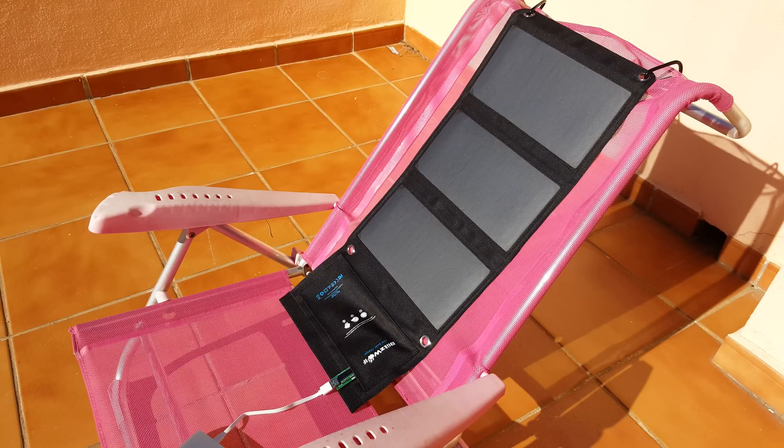Hi, Chris here back with the second test with the BlitzWolf 20-watt solar charger. I wasn't too happy about my first test because I was lying it flat on a table and it wasn't really getting the angle of the sun too well, and there was a bit of mist around the sun. So I've set it up now on this beach chair.